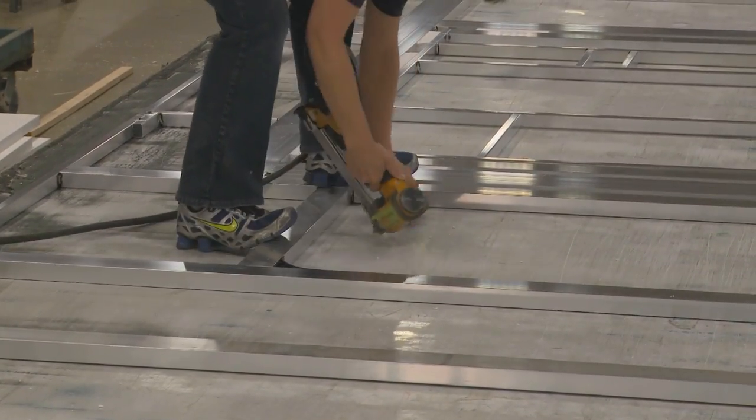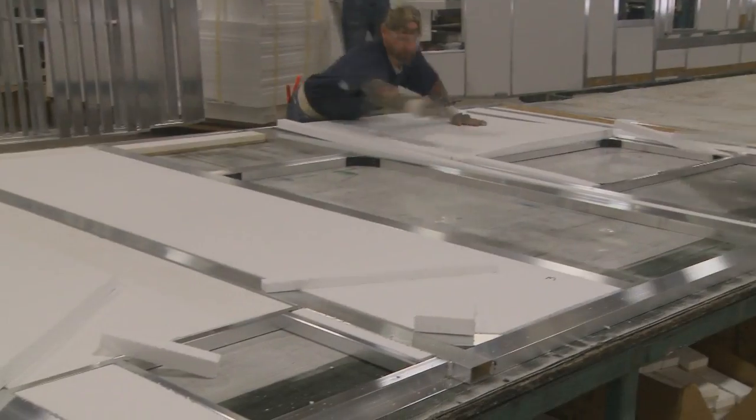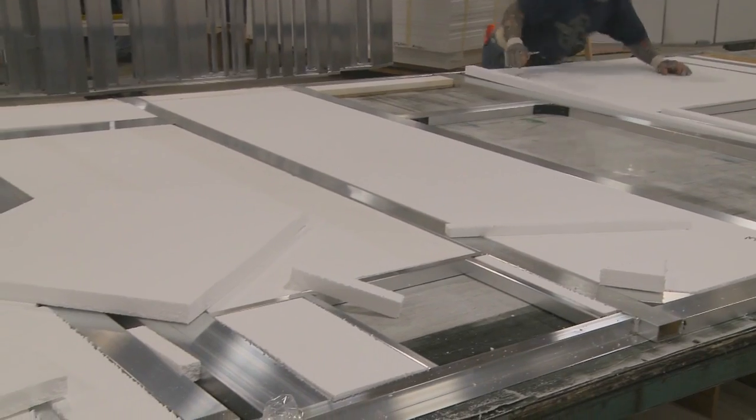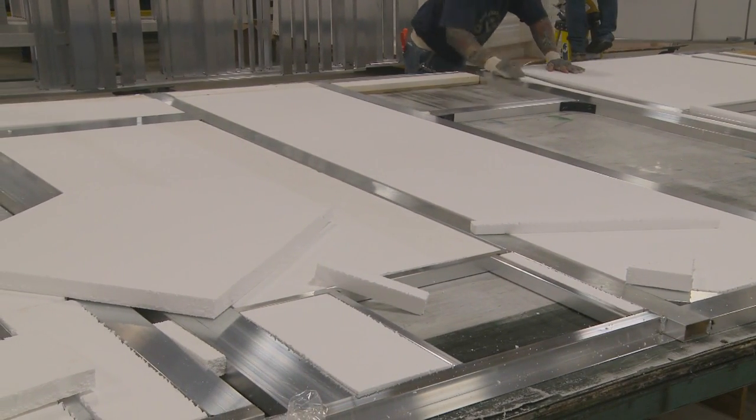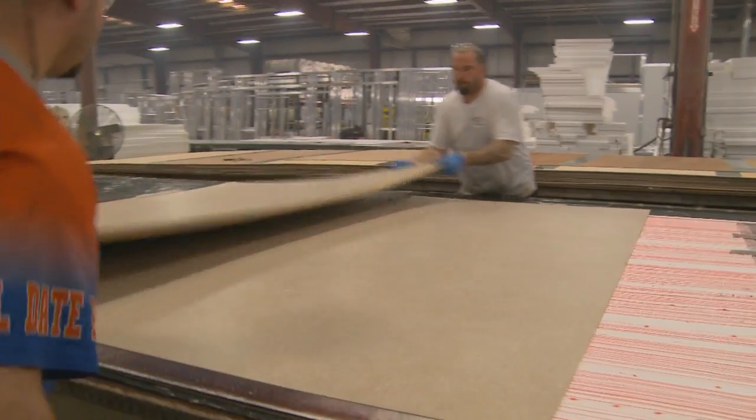This ensures you a waterproof, comfortable coach for years to come. Next, we install high-density R10 2-inch block foam insulation. The decorative interior wall panels are then put into place.